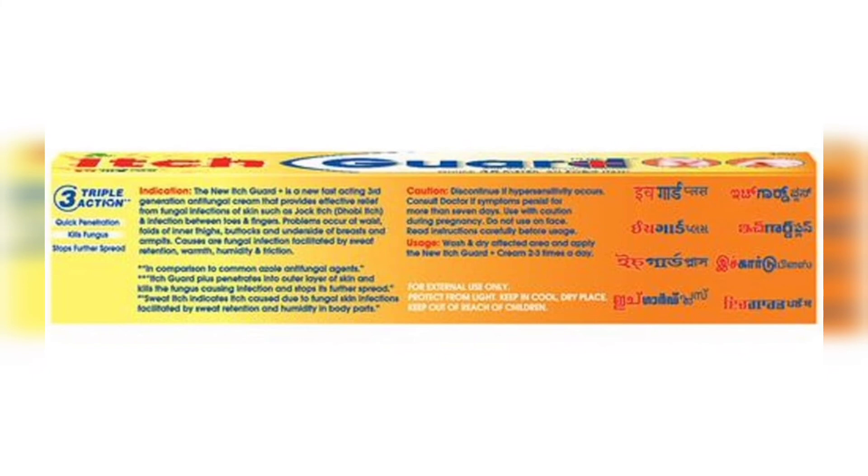You can follow the precautions. You can give the triple action formula. You can tell the ingredients. So you have to mention the ingredients. And you can also give the usage.